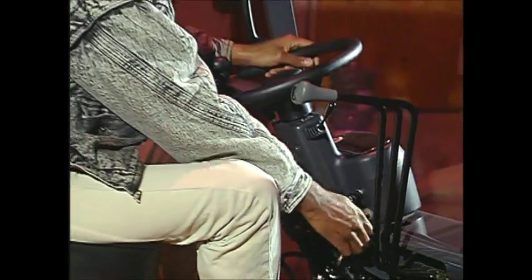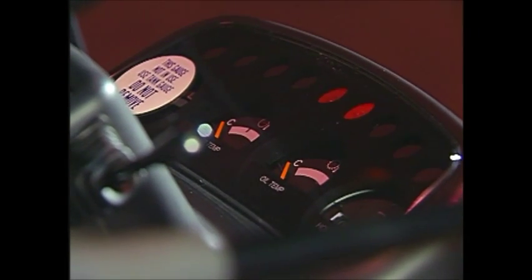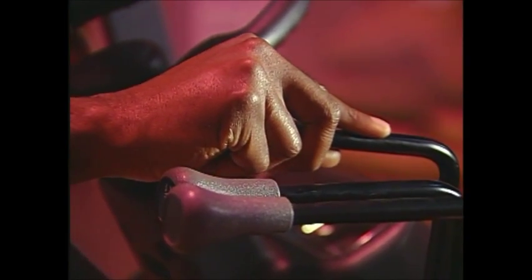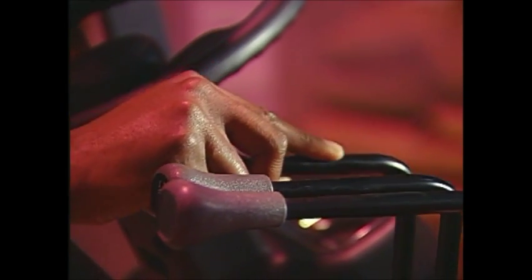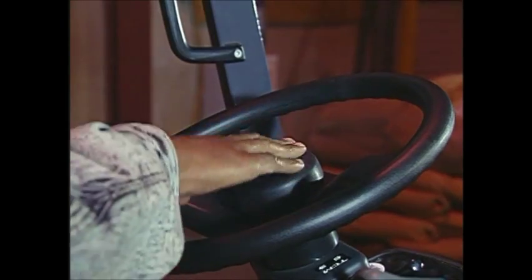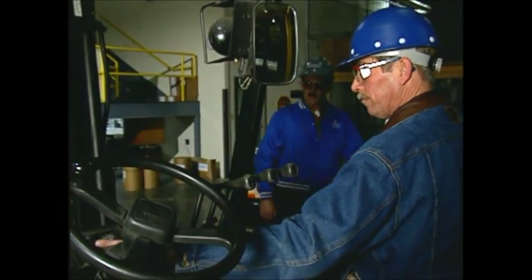Then test all systems with the forklift turned on. Make sure controls, gauges, indicators, and warning lights are all in good working order. Put the forklift through normal maneuvers, including raising and lowering the mast, to test moving parts. Pay particular attention to brakes, steering, and warning devices such as lights and horns. Do not operate the forklift unless everything is working properly.